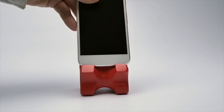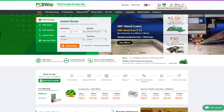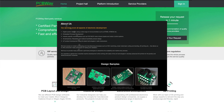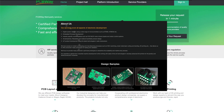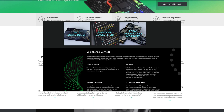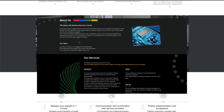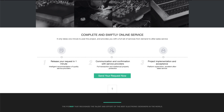Did you know that my sponsor, PCBWay, offers you the option to get design assistance for designing your printed circuit boards? They have several partners that they can pair you with to help you with your next circuit board project. Big or small, PCBWay can help. Click the link in the description to learn more about their design service.